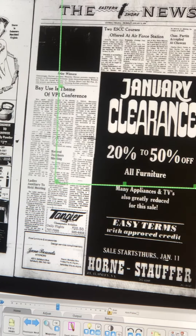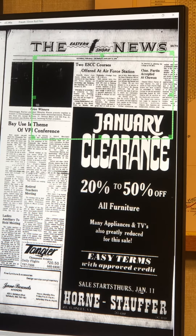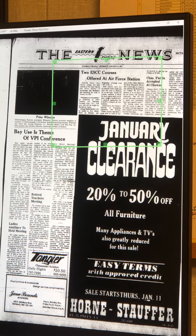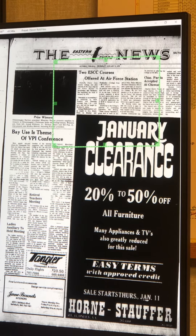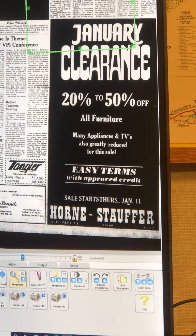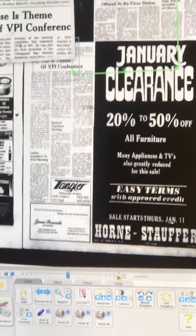I want to go back one page to select the Eastern Shore Community Colleges Air Force Station article. Once I have found the article that I want, I will use the box to get as much or as little of the page as I would like. If I would like to zoom in, I can hit the magnifier button — it is set to 1x and will display the article at 1x magnification on the side.